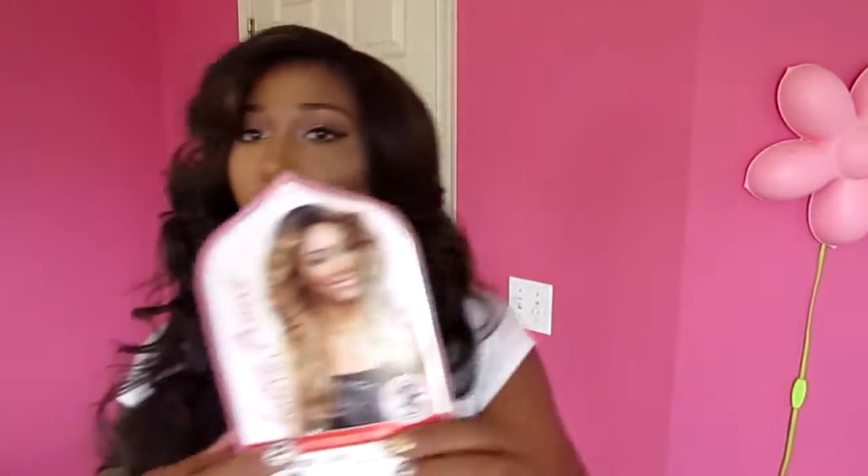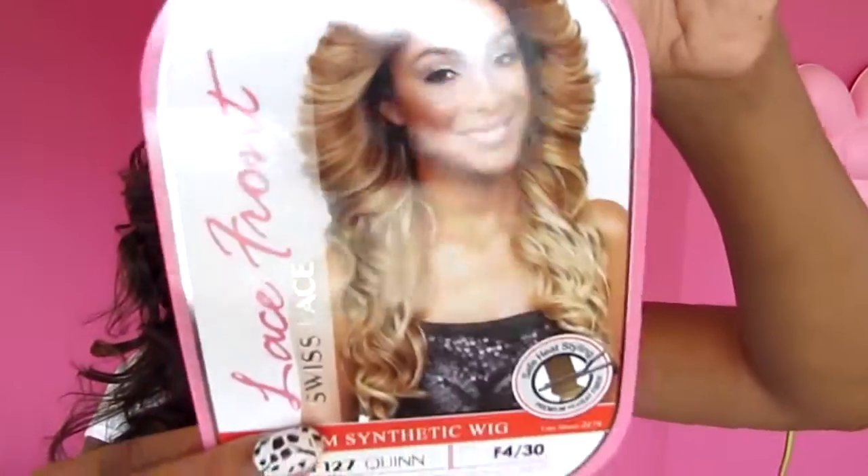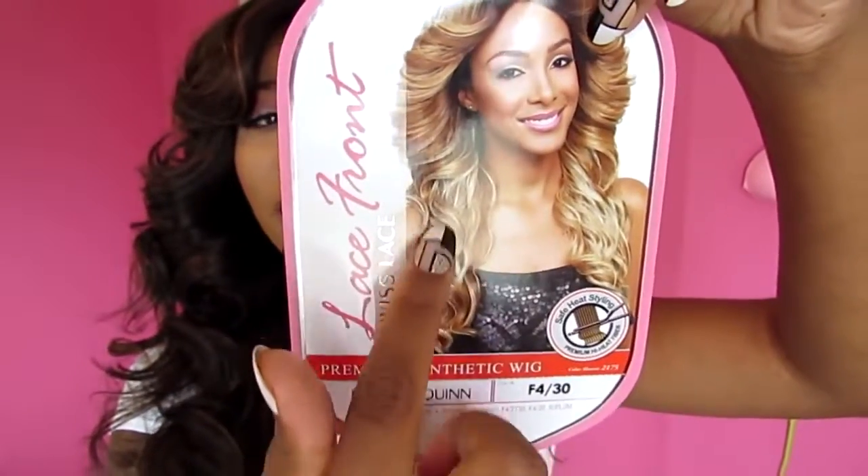This wig doesn't really shed that much, but it does tangle quite a lot. After I comb the curls out, the ends start to tangle — not really bad, but it does tangle. As far as how the wig came, the stock curls on the bottom looked just like the card.